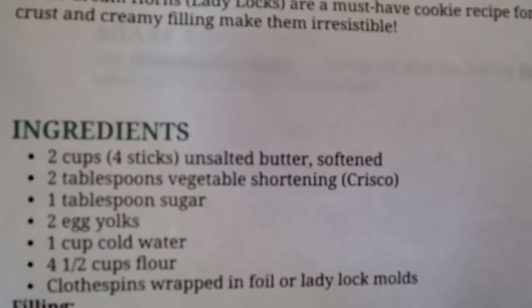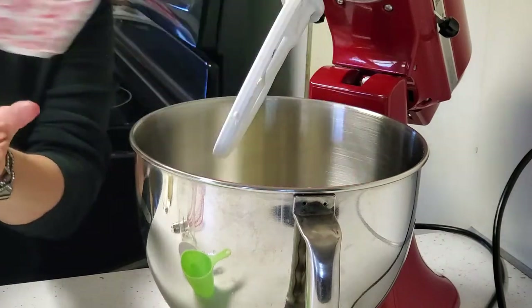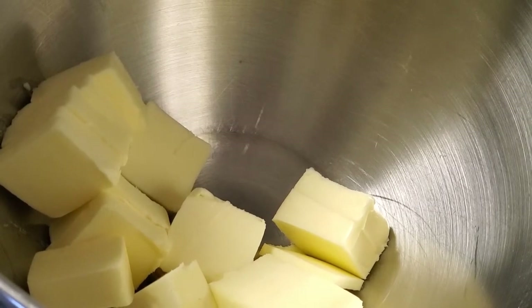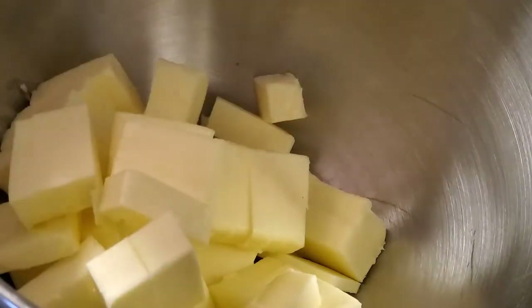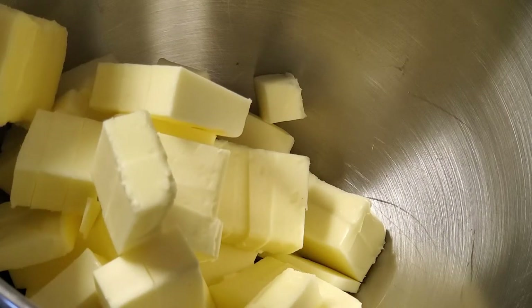These are the ingredients you'll need for the first part of the recipe. First, we put in our butter — it's supposed to be softened and it's two cups of unsalted butter. I realized I didn't have enough butter but I did have more setting out, so let's see. We're going to mix our butter up, and this is Crisco — it's yellow but it's the butter-flavored Crisco.